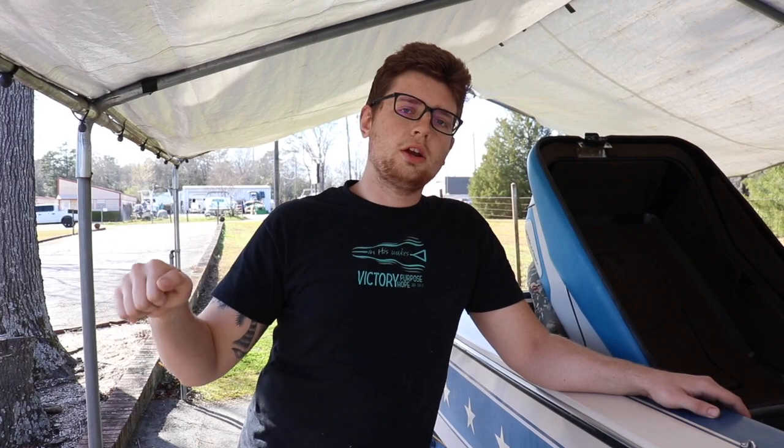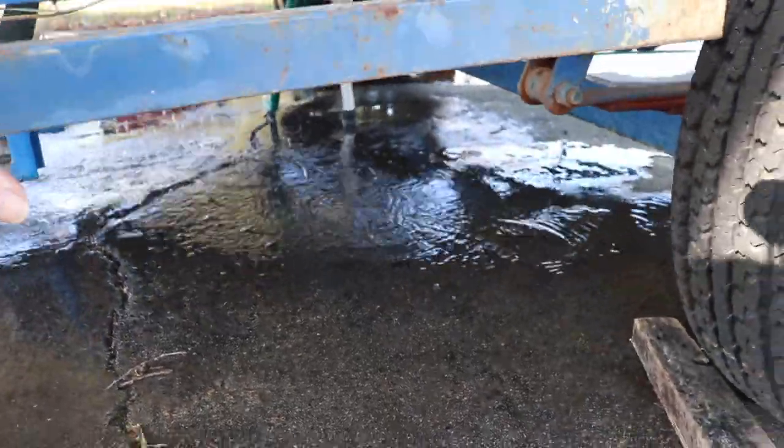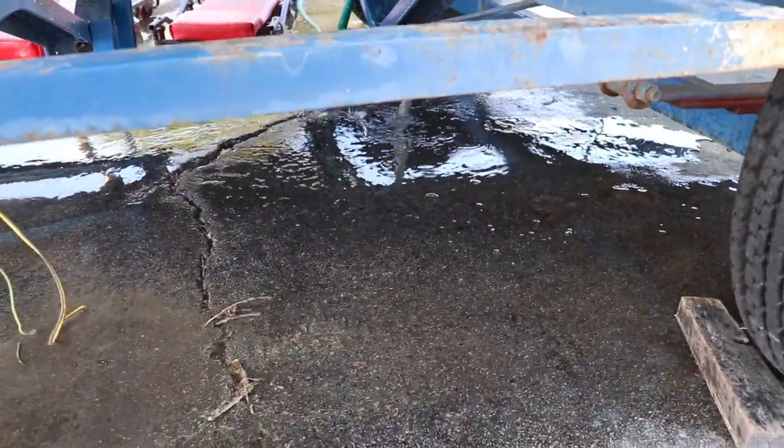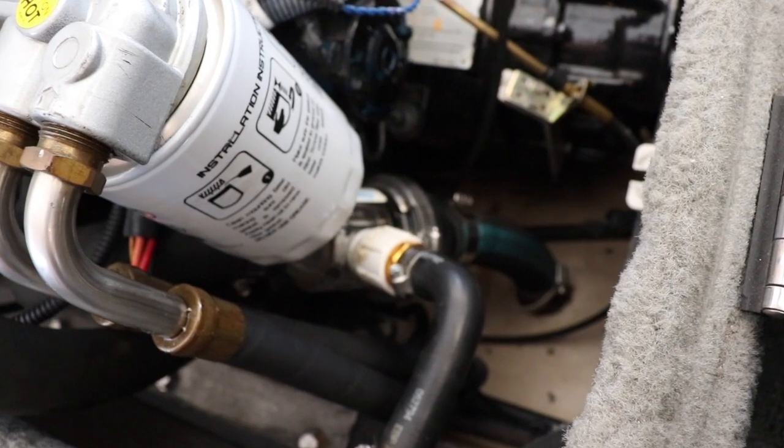The strut bushings on the shaft are water-lubricated, so that's why we don't want to put it in gear — just rev the engine. And a lot of the water stopped leaking out from the fake lake.